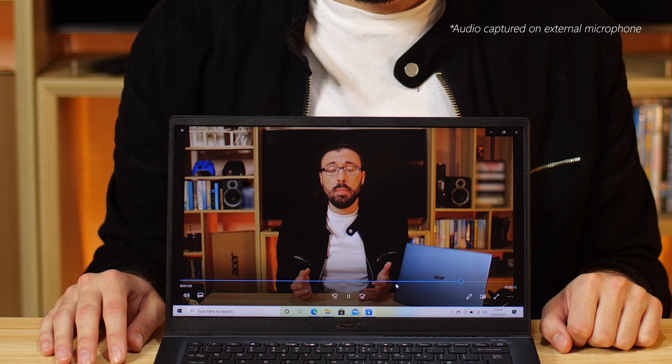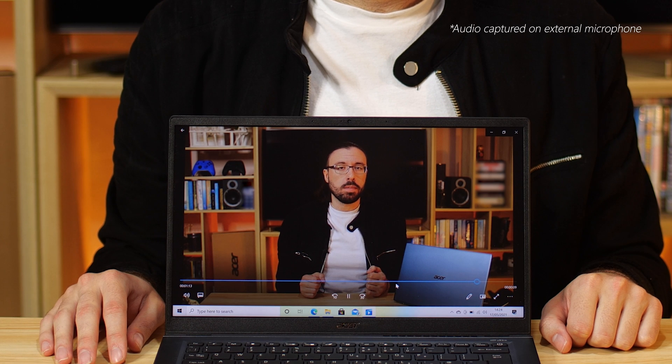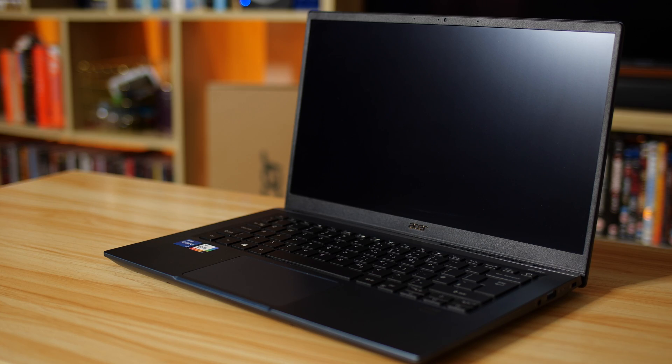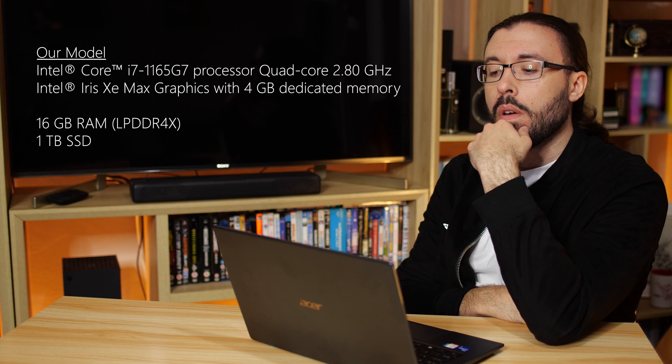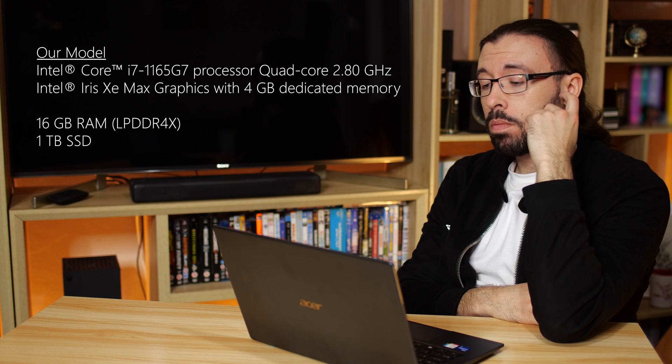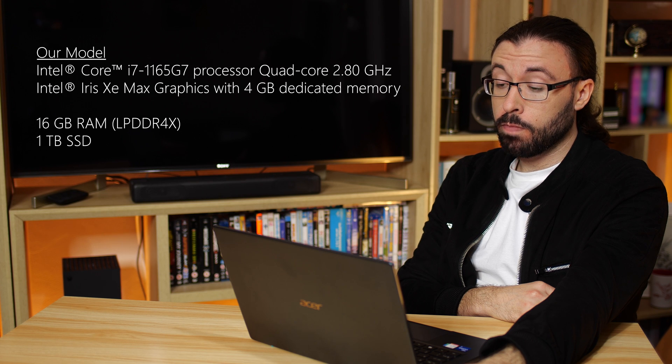It's time we looked at a rather important part of this overview: performance. Here is our model of the Acer Swift 3X. We have an 11th Gen Intel i7 processor, 16GB of RAM, 1TB of SSD storage, and finally, Intel Iris Xe Max Graphics. It's that moment I said we'd talk about. Intel Iris Xe Max Graphics is Intel's first dive into the dedicated discrete GPU space in a very long time.